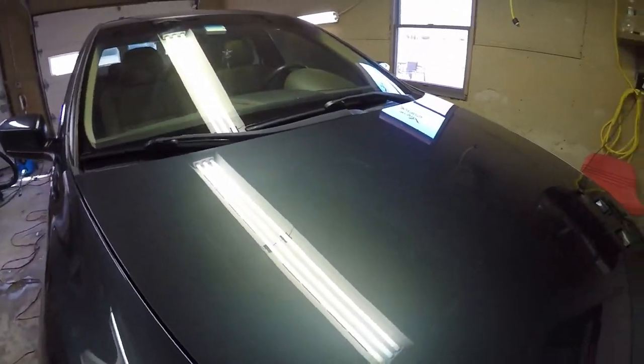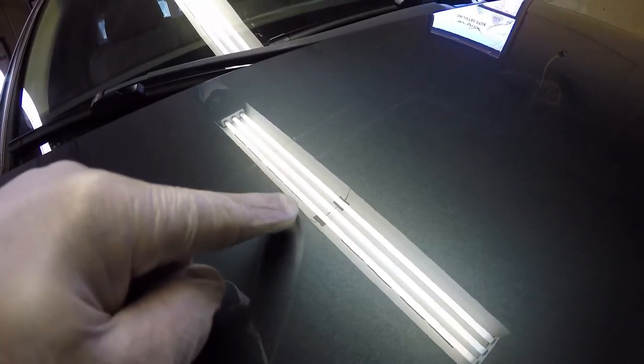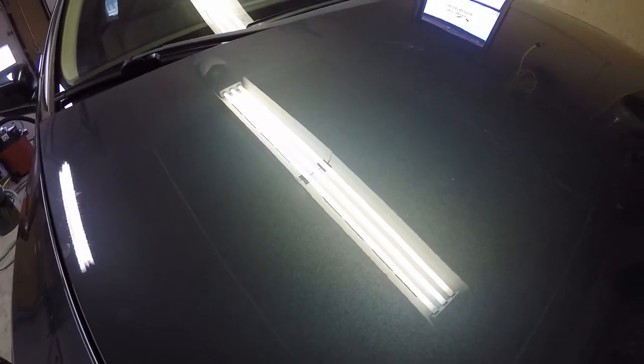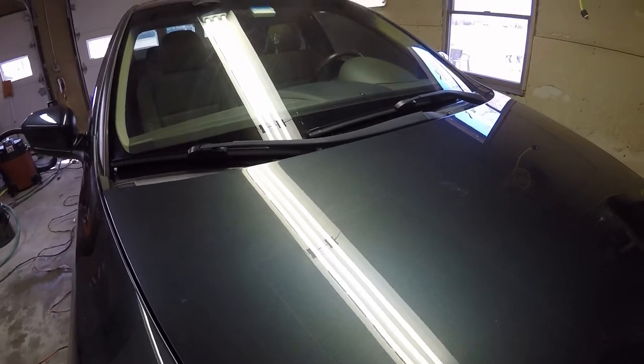Just want to show you — I did a pass here. You can see the difference from the light from here to up here. You can see a lot more clarity. Nice job. So I've got what I'm going to use and I'm going to attack this. I'll see you guys when it's all finished.